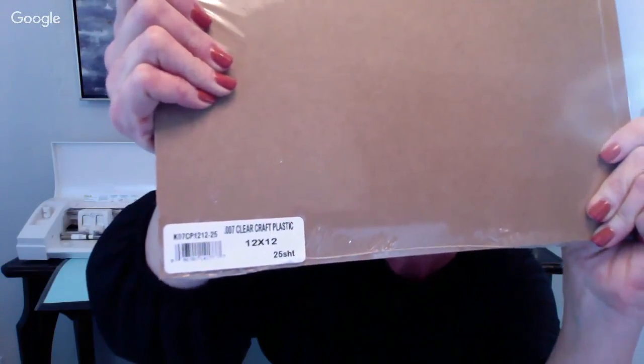Let's talk about stencil material. What I like to use is called Graphics Duralar - it's clear plastic, 7 mil (0.007), and it comes in 12x12 sheets, 25 per package from Amazon. If I make no mistakes I can get 100 stencils out of a package. The cost varies from about $9 to $12 on Amazon - the link is in your resource document. This is the thicker stencil material and I prefer it over the 5 mil, which is kind of thin.